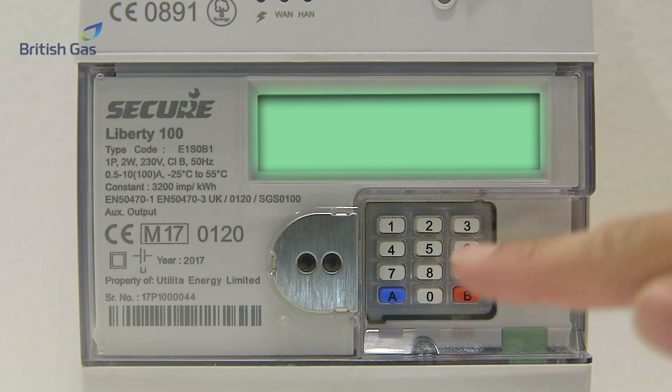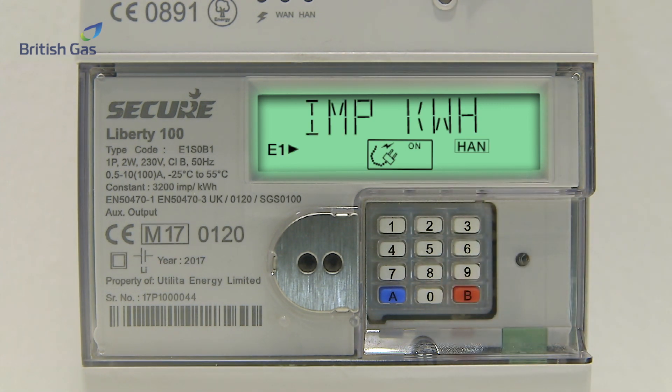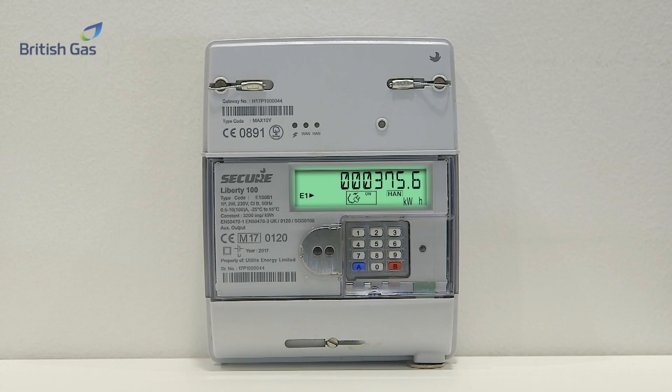To take a reading, you'll need to press 9 here. The screen will show IMPKWH and then show your reading as six digits from left to right. Ignore any numbers after the decimal point. Your meter reading is 000375.